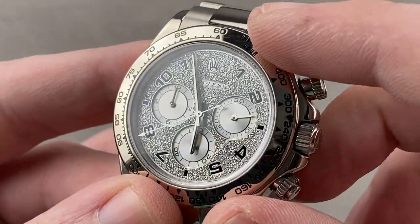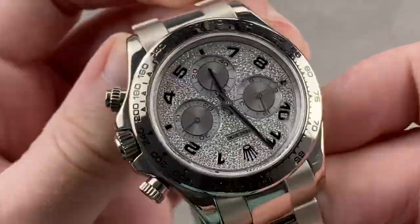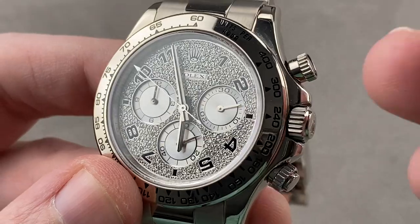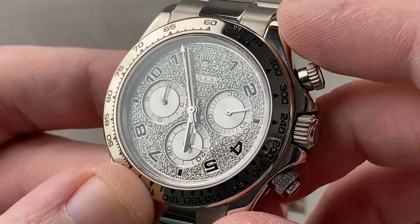It features a full balance bridge with a free-sprung balance for shock tolerance and a handmade overcoil hairspring, so that the hairspring breathes concentrically in any position, helping the watch keep even time in any position. Finally, the hairspring is made of the niobium-zirconium alloy known as Parachrom Blue, which makes this watch highly anti-magnetic.